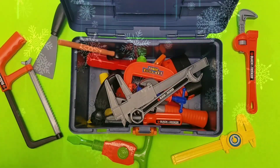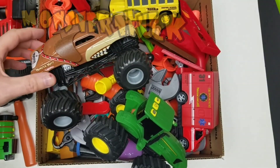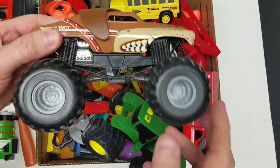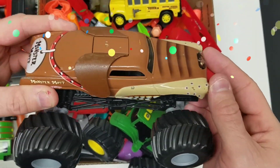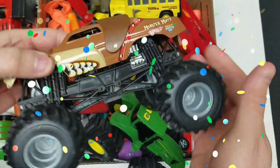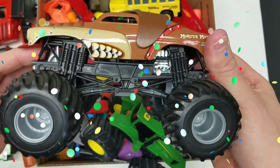What kind of tool do we have up next? It's a monster truck! Whoa, look at that monster truck. It looks like a dog. I wonder if it would bite.